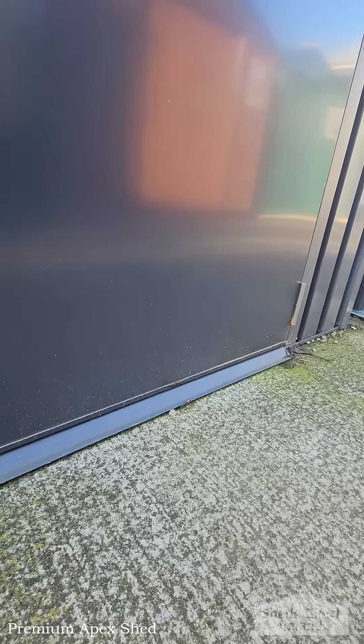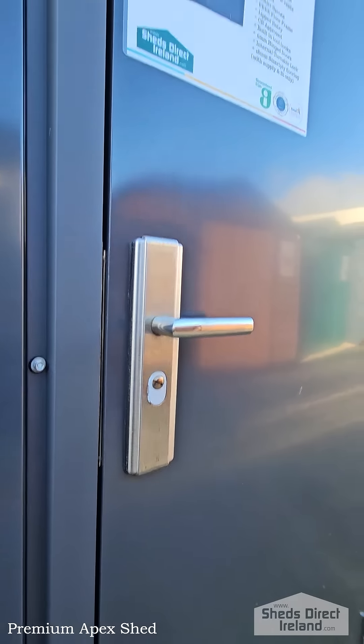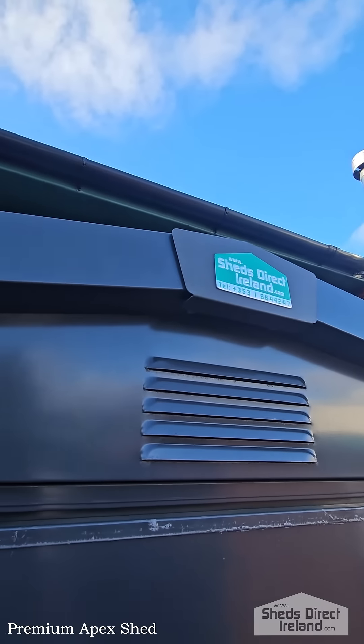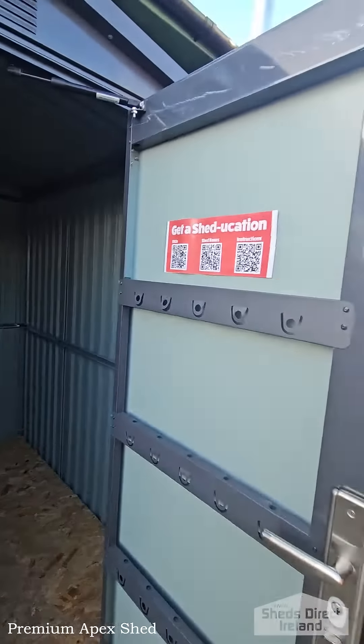It has lipped entry along the bottom, so you can get your bikes and the like in and out very easily. There's a steel heavy-duty lockable handle in the middle. Up top there's vents to combat condensation. And when we open the door here and let it go, you can see that the gas hinge prevents the door from slamming open.